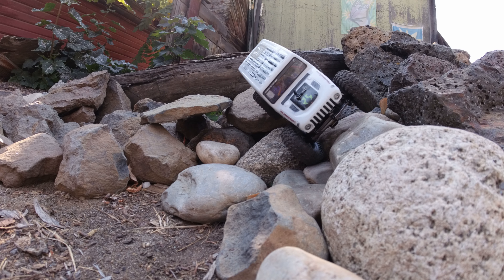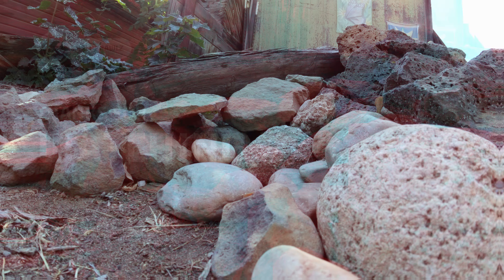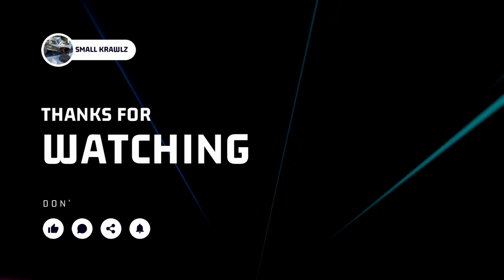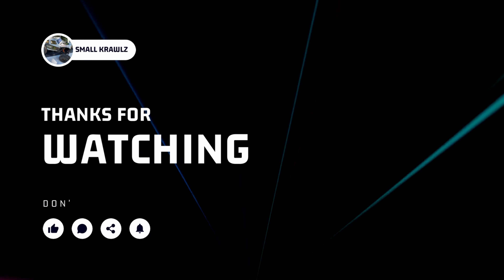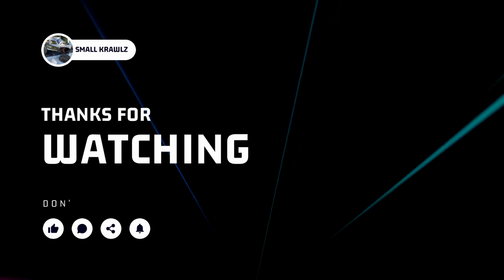I had a hell of a save here. I don't know how I did it, but it worked. I was trying different things — this definitely didn't work, but it did. This has been Small Crawls. I appreciate every one of you. I'm out of here. Have a good one.